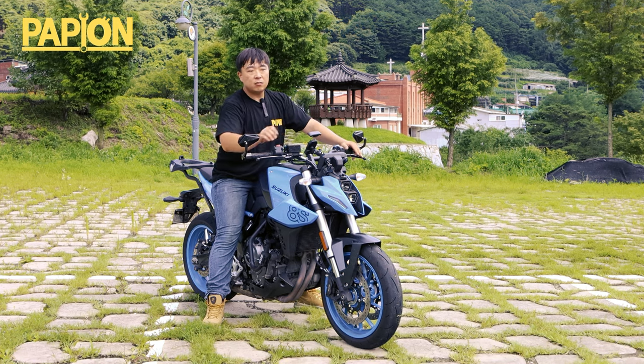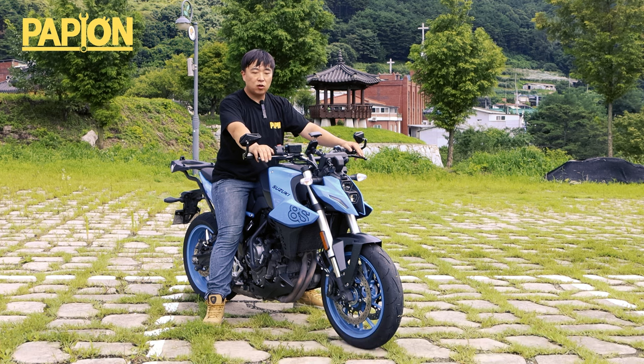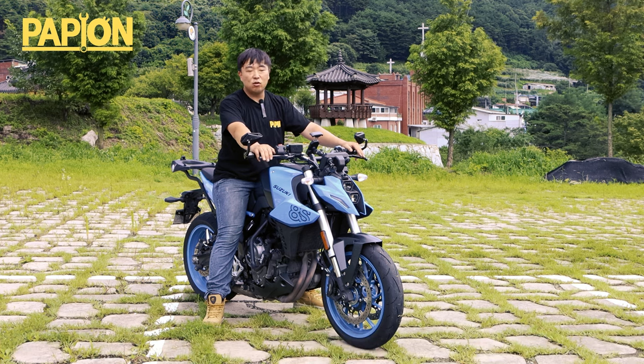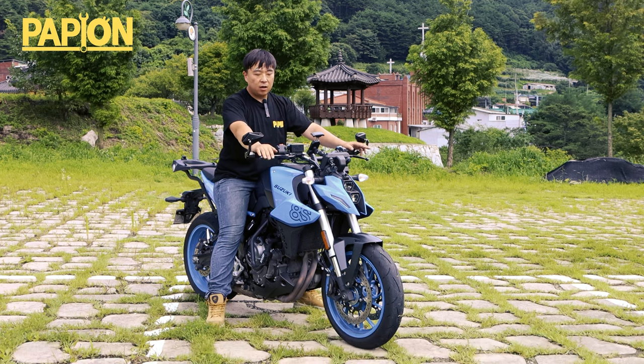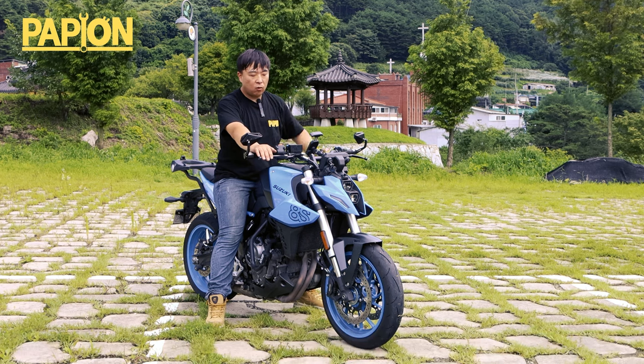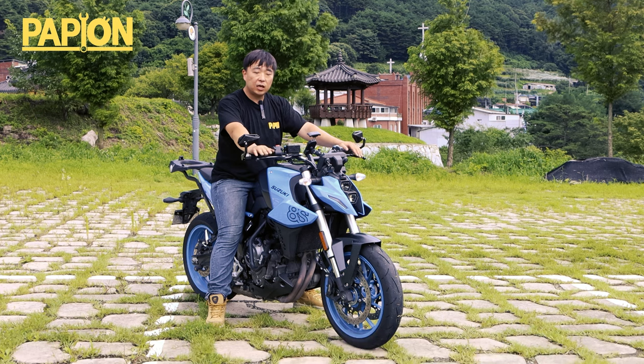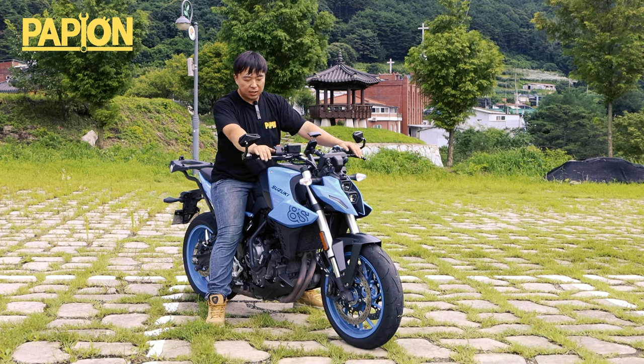최고 출력은 현재 82마력 정도 되는데, 앞서 리뷰를 했었던 ZX4 RR하고 격이 다른 차량이긴 하지만, 출력대가 비슷하다는 점은 참 놀랍죠. 이것은 배기량은 높지만 엔진이 2기통이고, 엔진 회전수를 낮게 가져가는 토크형 엔진이다 보니까 그런 부분에서 어쩔 수 없이 생기는 차이라고 보시면 됩니다.